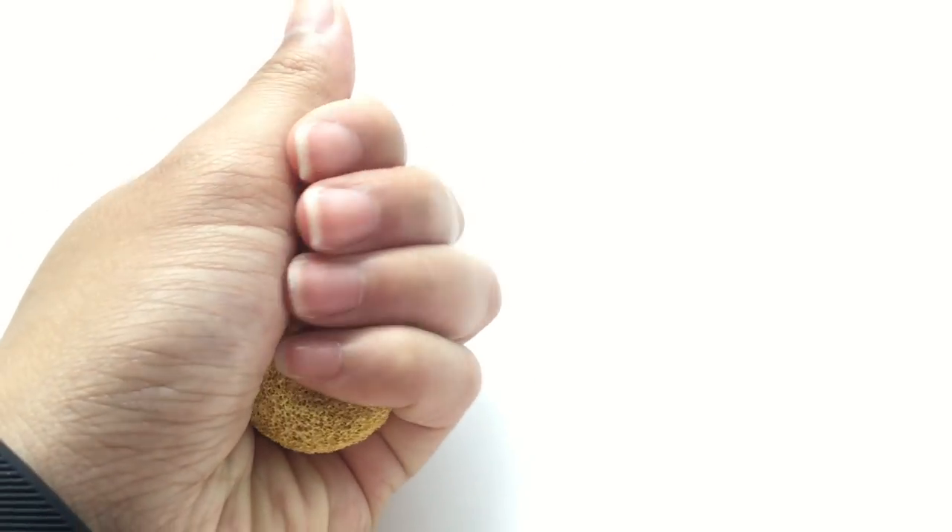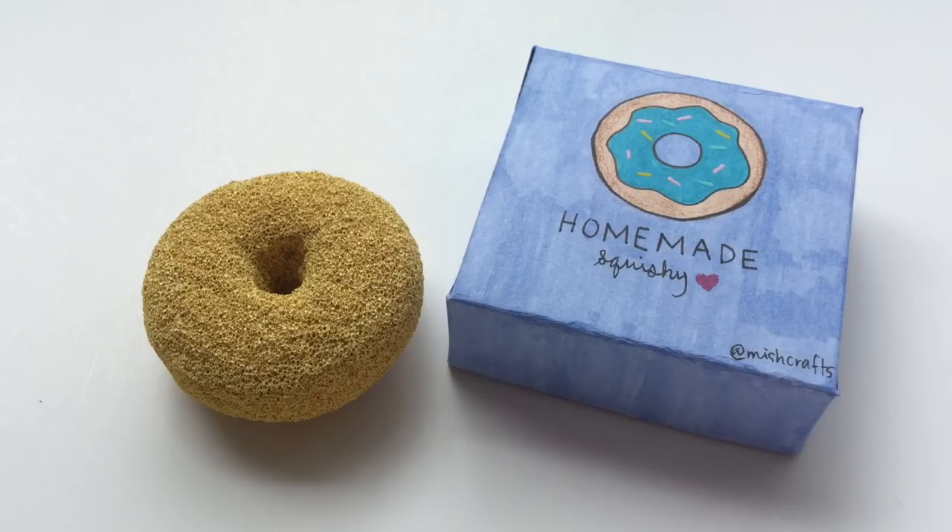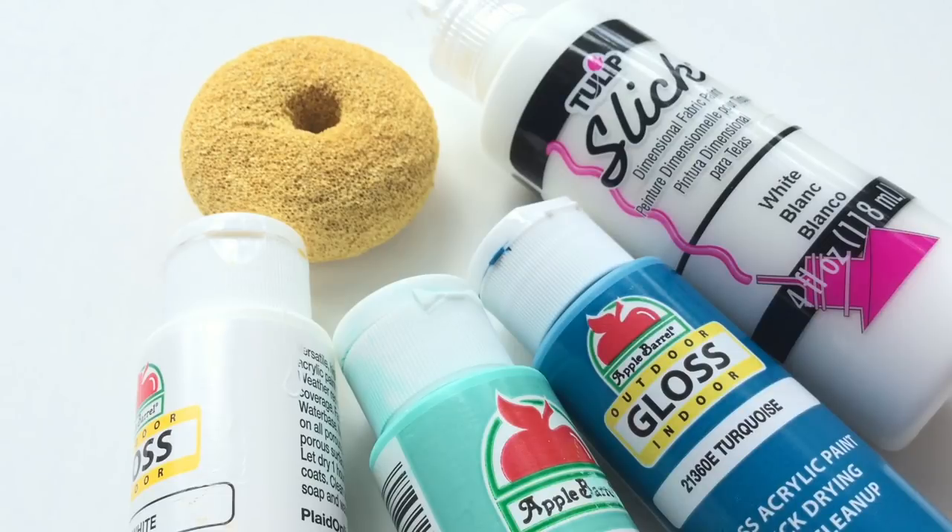Now back to the actual squishy — it is time to decorate it however you like. I went for the look inspired by the donut boxes.